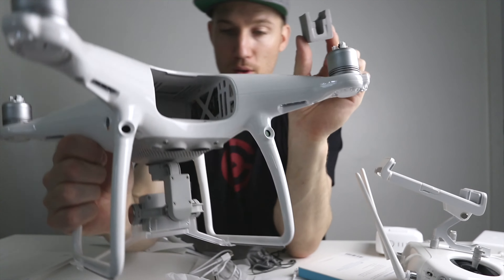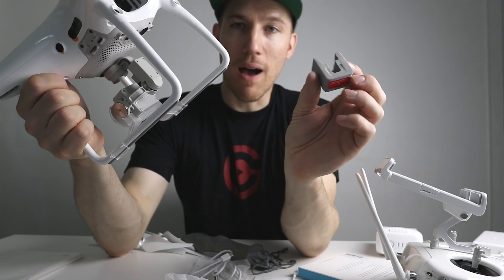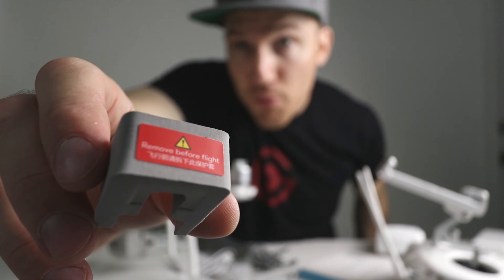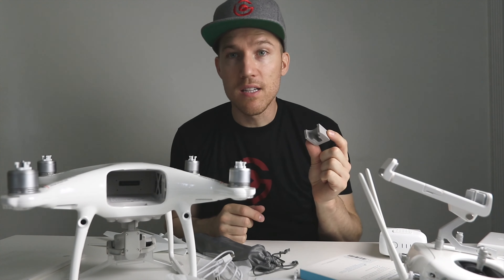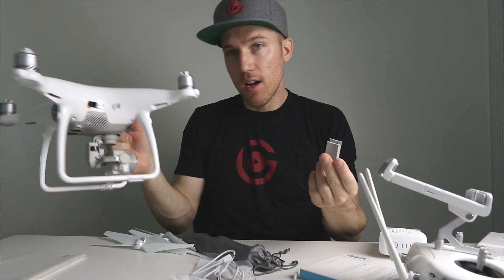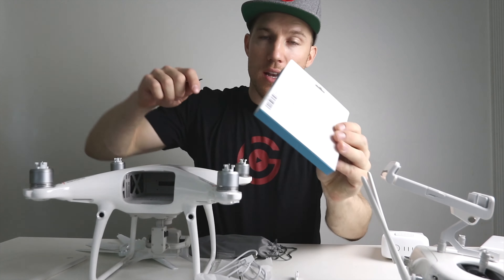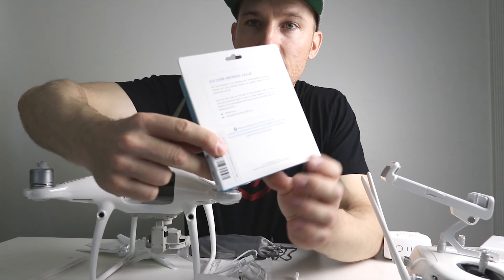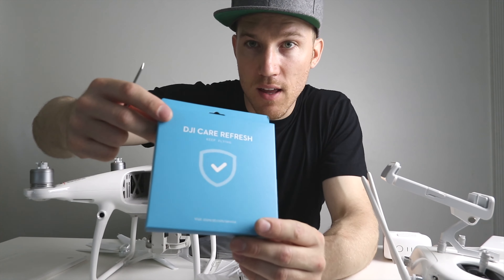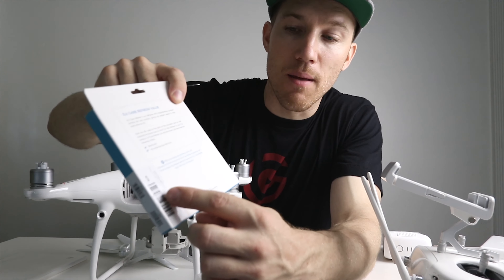You also need to charge your remote. With the Phantom 4 Pro there's a little knob on the side that you turn to open it. From the charger there's a little cord — just plug that cord in there and your controller is now charging. While that's charging, let's look at the actual drone.